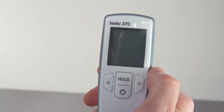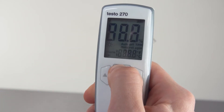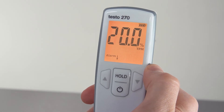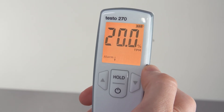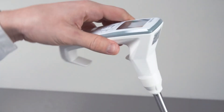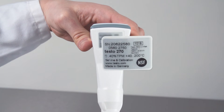If it does become necessary to alter the instrument settings, proceed as follows: hold down the hold key while the instrument is switched off and briefly press the on key at the same time. Your testo 270 may be protected by a PIN — this is the last two digits of the serial number, found on the rear of the measuring instrument.